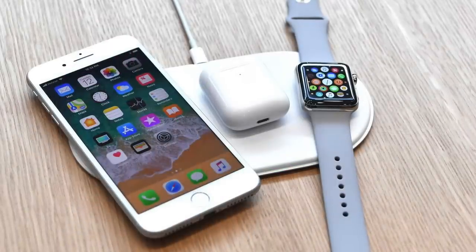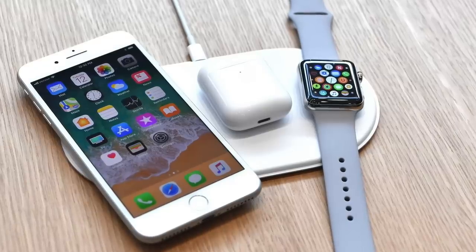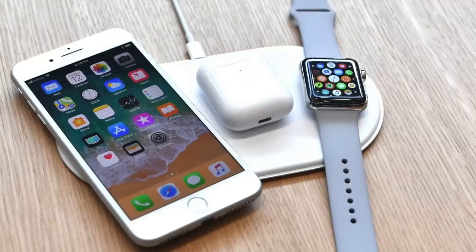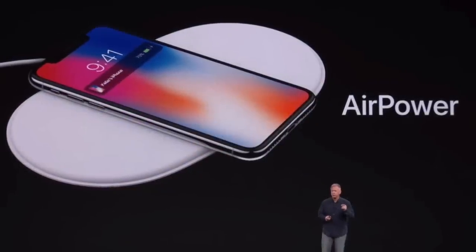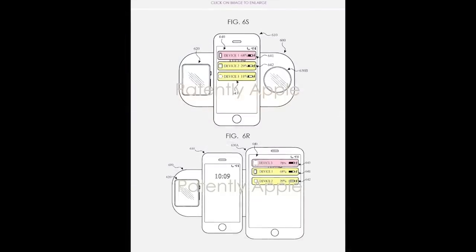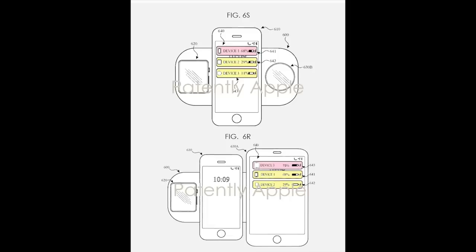The technology became even more faulty when trying to send charging data from AirPods or an Apple Watch through AirPower into an iPhone to display all the device's charging levels. On top of all of this, AirPower had trouble deciding which coils to activate in order to deliver the most efficient charge, leading to problems with uneven charging speed since some devices received more power than others.